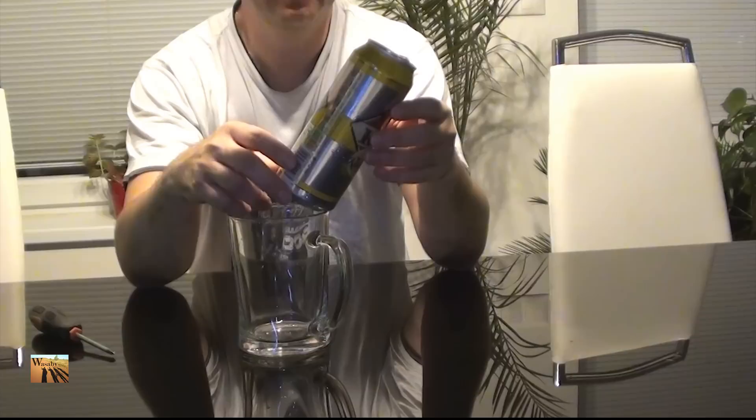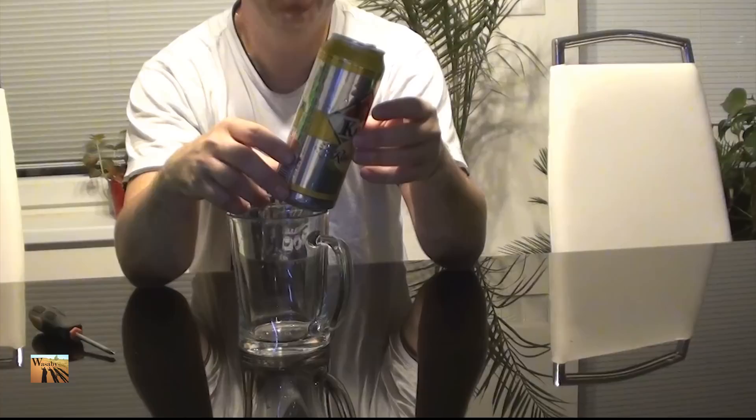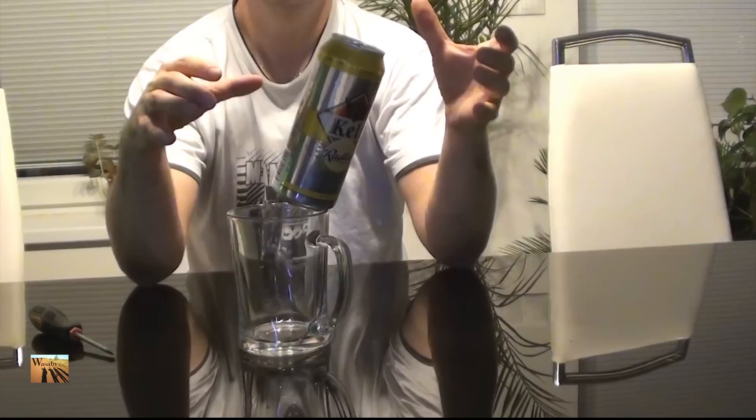Now I have the right shape for balance. It looks quite easy because I have a lot of practice — I've done it really many times. But for you it can take more time to arrange the levitation and to find the really right balance of the can.